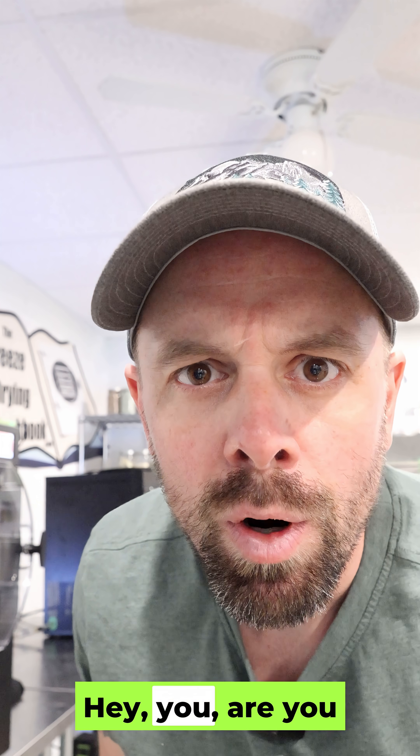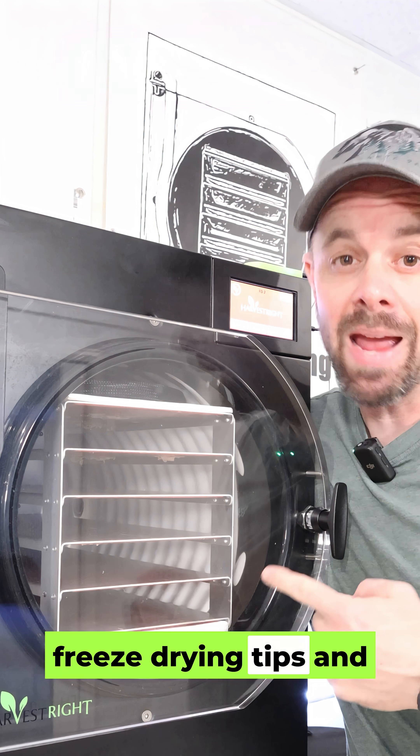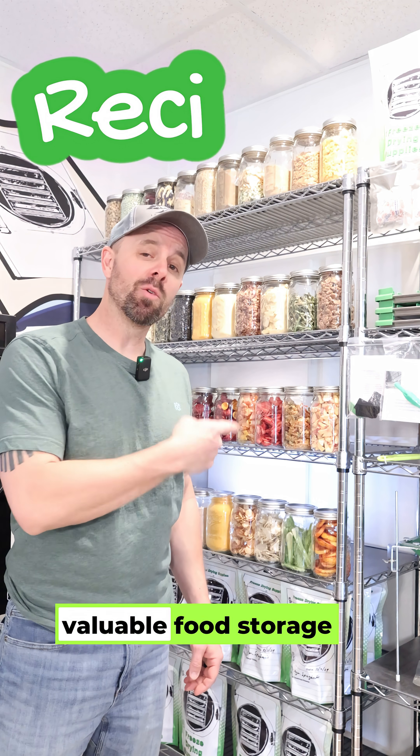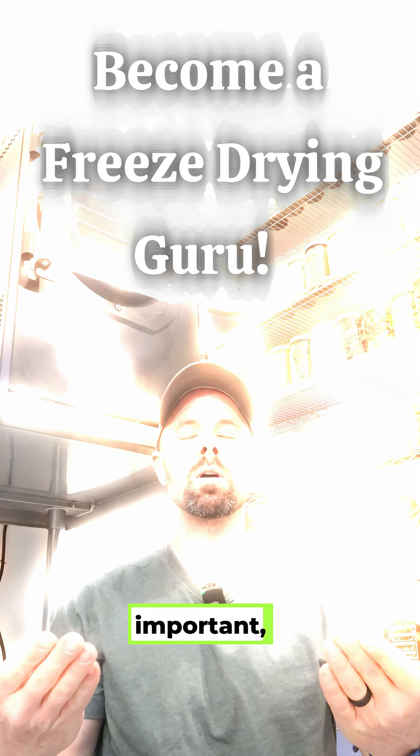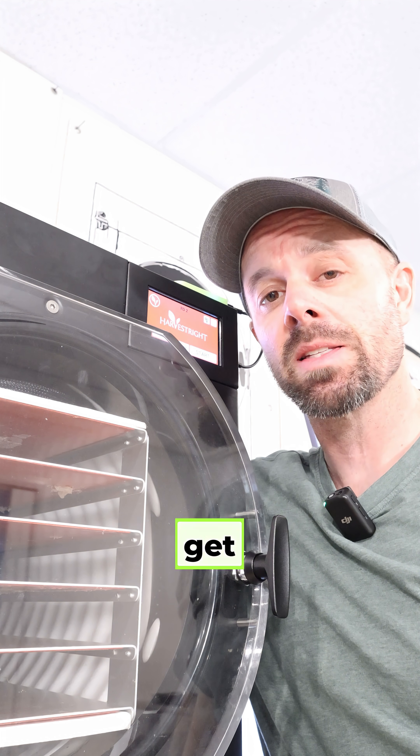Hey, you — are you unlocking your full potential as a freeze-dryer? You're missing out on pro freeze-drying tips and freeze-dryer giveaways, valuable food storage recipes, and most importantly, unlocking your inner freeze-drying guru. Click the first link in the description to get signed up.